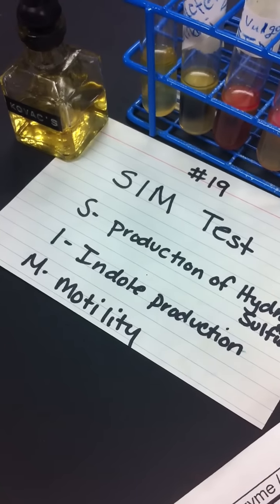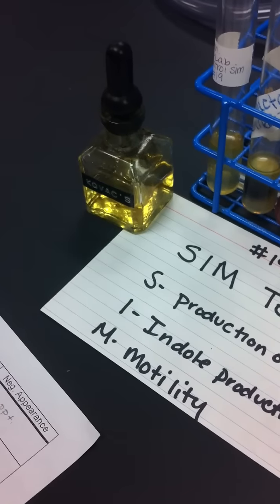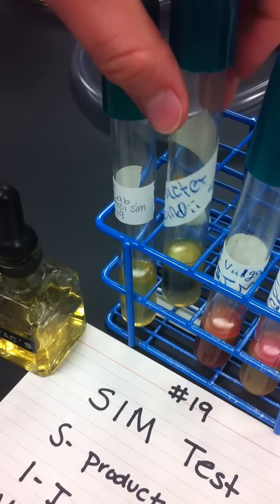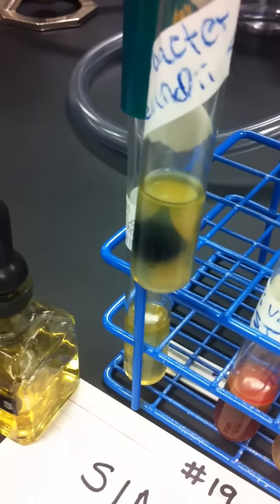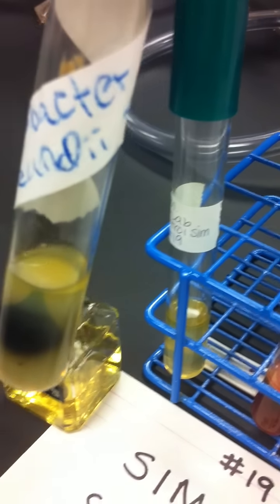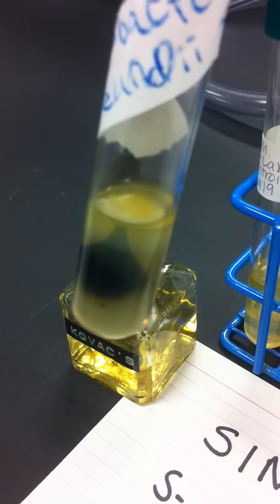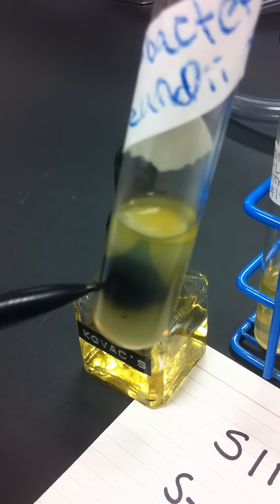The SIM test is three separate tests in one test tube. The first one is production of hydrogen sulfide. The enzyme is cysteine. The reagent is iron sulfate, and it will be reduced to iron sulfite. Positive appearance is black precipitate.